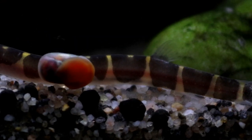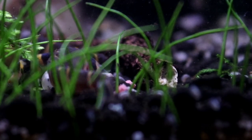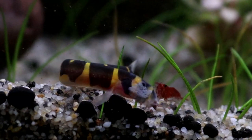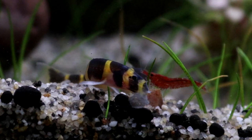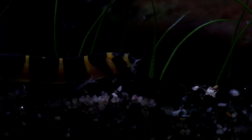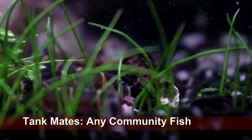When it comes to tankmates, Kuhli Loaches are about as soft and as gentle as you are going to find. They have truly awful eyesight and rely completely on their very sensitive barbels and their shape to seek out food in places where it's gotten trapped around the hardscape. They certainly don't hunt, and they have no interest at all in other fish. In fact, they wouldn't be able to nip a fin even if they wanted to, because they wouldn't be able to see it very well. They are perfectly safe to have with even the slowest, softest-finned fish out there, or even those which are really, really tiny. They are a true community species.